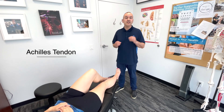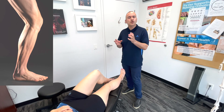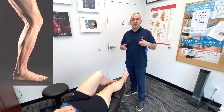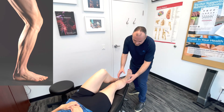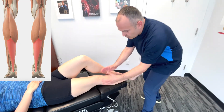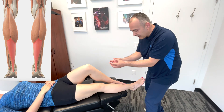Now let's assess the Achilles tendon. Think about the tendon to begin with — it's the strongest and longest tendon in the human body and it can withstand forces of up to 1,100 pounds. The tendon itself is a conjoined tendon, meaning it's a combination of the two gastrocnemius muscles and the deeper soleus muscle, which come together.